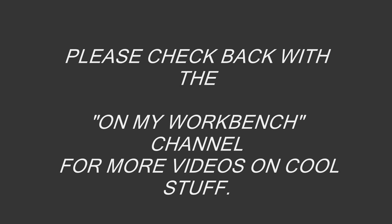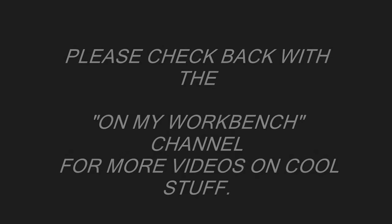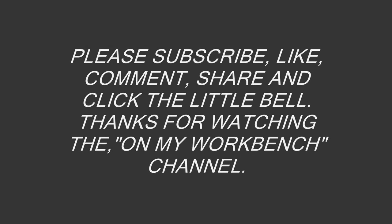Please check back with the On My Workbench channel for more videos on cool stuff. Please subscribe, like, comment, share, and click the little bell. Thanks for watching the On My Workbench channel.